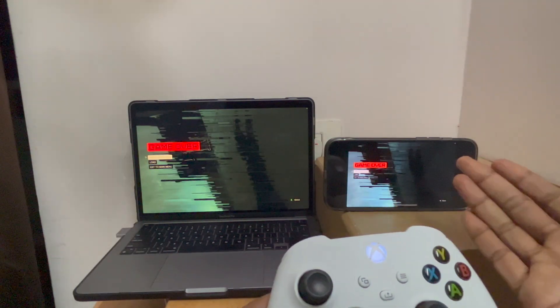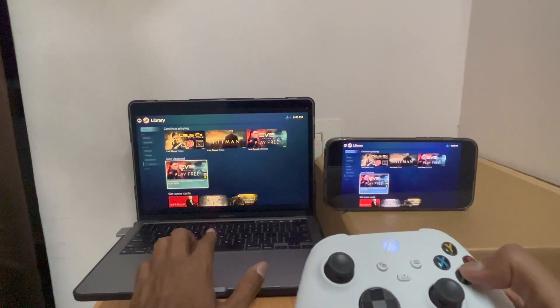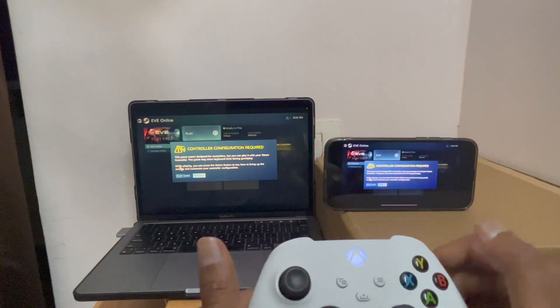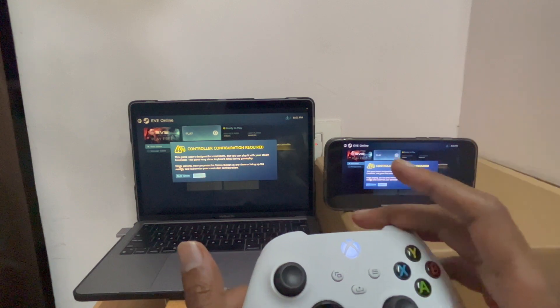You have witnessed how we can play Steam games on your smartphone. If you have a controller, it's pretty convenient. Let's check out one more game, which is EVE Online, and see if it works. I got a message that it works only with the Steam controller, not other controllers.